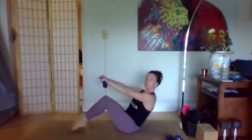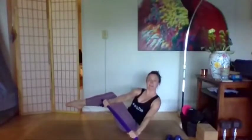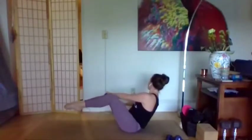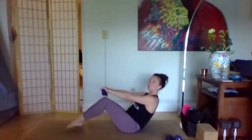We'll point the toes to the ground, inhale twist to the left, lift the legs. We stay for 10, 9, 8, 7, 6, 5, 4, 3, 2, 1. Come back to center, tap the toes. Twist to the right, lift the legs, stay — 10, 9, 8, 7, 6, 5, 4, 3, 2, 1. Tap the toes, bring the arms forward.